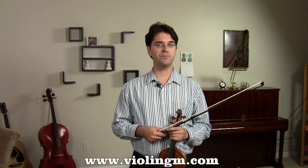And of course, I want you to always be listening for your intonation, making sure your intonation is as pure and perfect as possible. So to that end, start practicing this slowly, and then gradually increase the speed as you feel more and more comfortable.